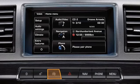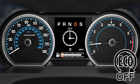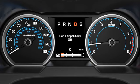To deactivate the intelligent Stop Start system, press the Eco button in the centre console. The warning message 'Eco Stop Start Off' will be illuminated in the instrument panel.